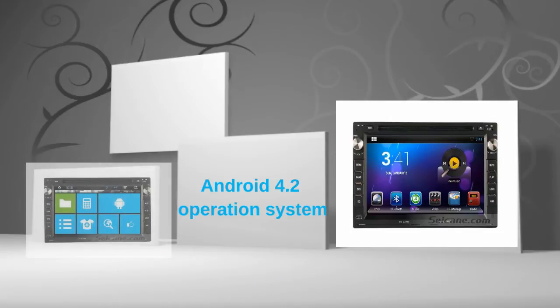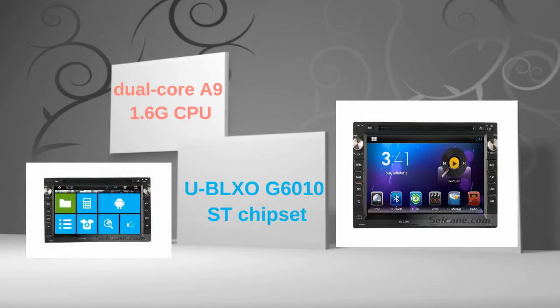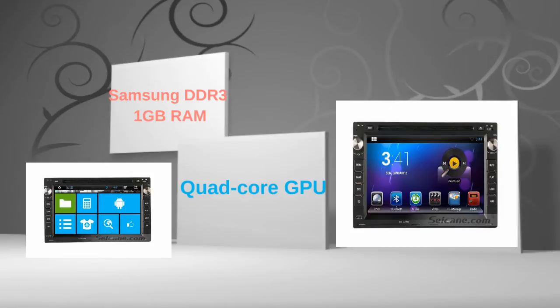This head unit has pure Android 4.2 operating system and dual-core A9 1.6GHz CPU. It uses UBLSO G6010ST chipset and Samsung DDR3 1GB RAM. The quad-core GPU and H.264 MVC audio decoder bring you HD video and high audio quality.